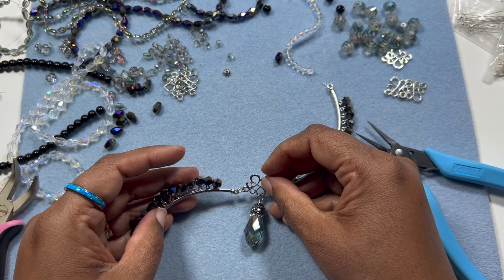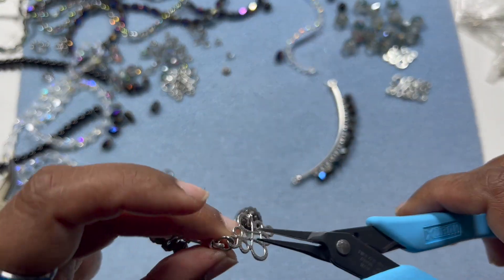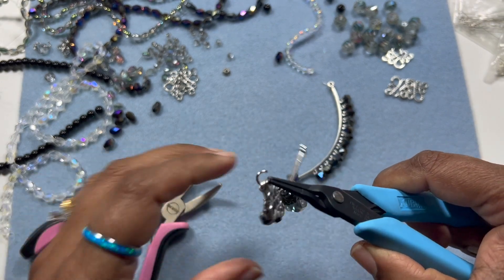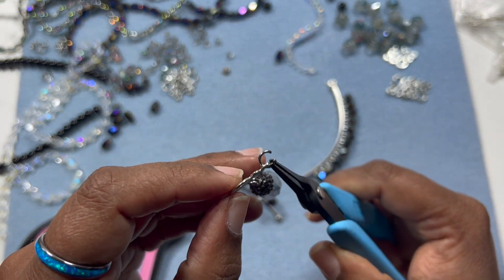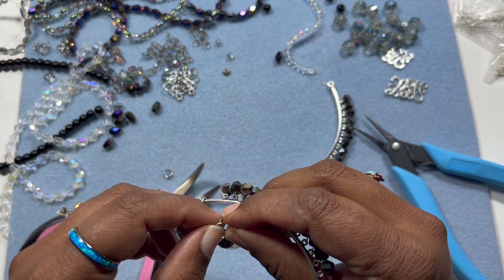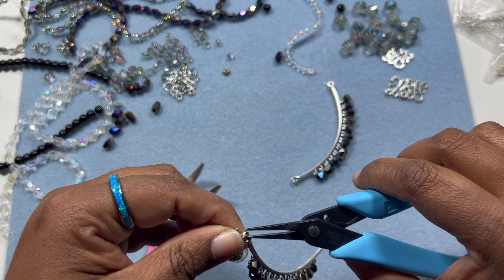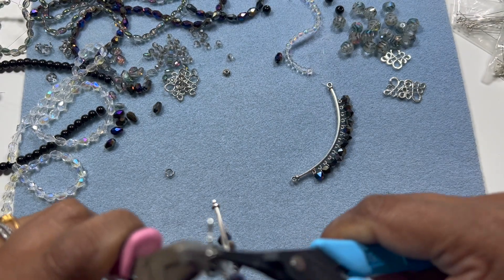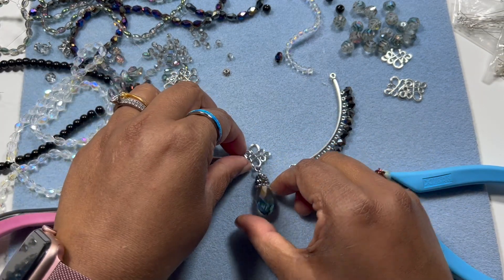I'm going to add this part to this side of the finding. Take bent nose pliers and close it. Make sure your jump ring is completely closed. Oops, I did it in the opposite direction - but it's not a big deal, we can just change it. There we go. So this is going to be the main side. Let me just go back and put the jump ring on - yep, that's perfect.